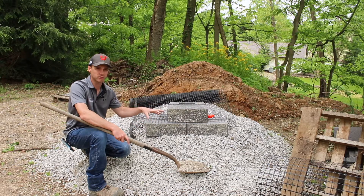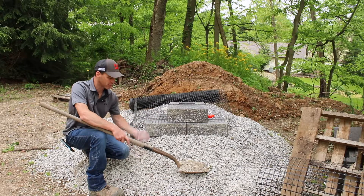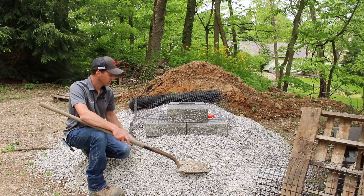Once you dig out your trench and compact your subsoils, you put this clean stone in and give it a light amount of compaction and you're good to go.